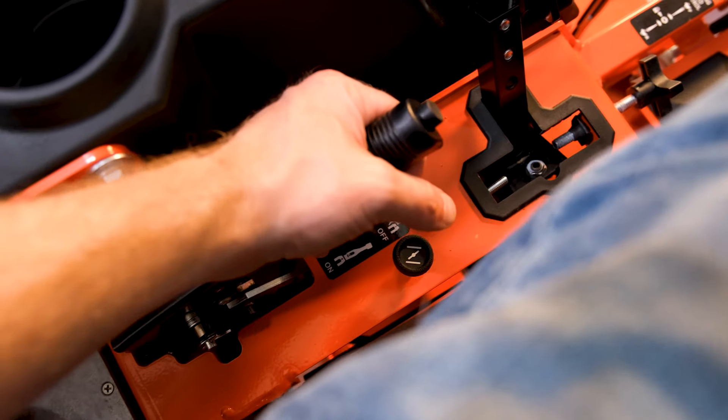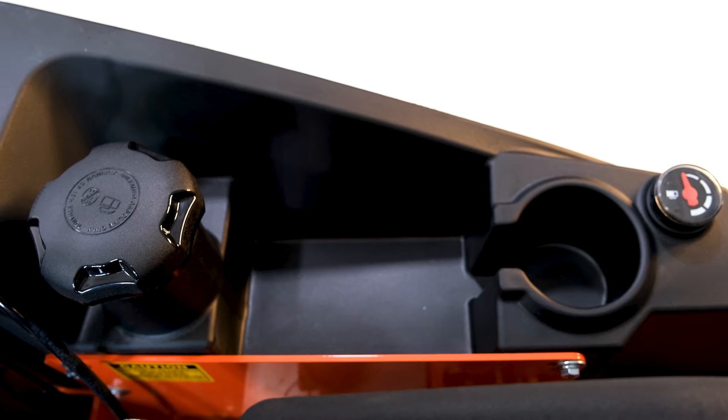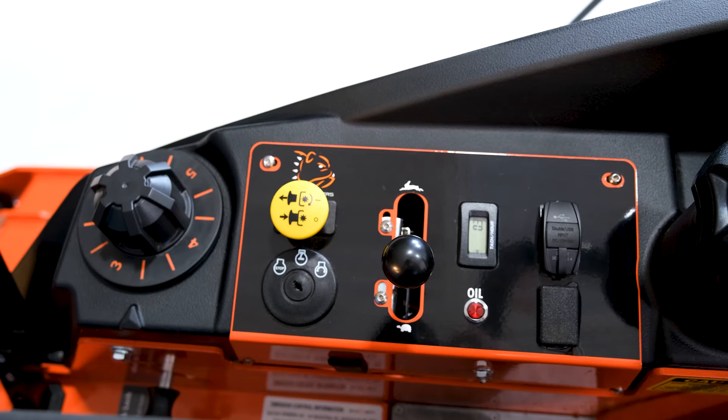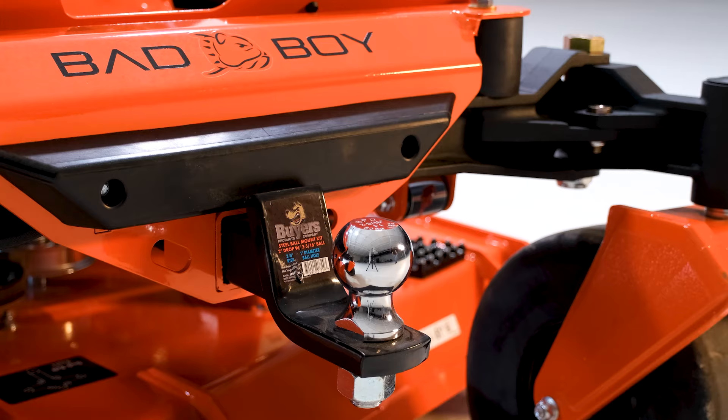On the driver's left-hand side, there is a nice handbrake along with a cup holder, large storage cubby, and fuel gauge. On the driver's right-hand side, there is a deck dial for adjusting the deck, an ignition switch, hour meter, and two USB ports. And finally, this mower comes with a front hitch receiver.